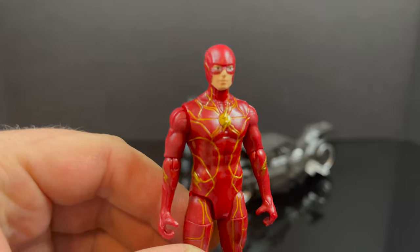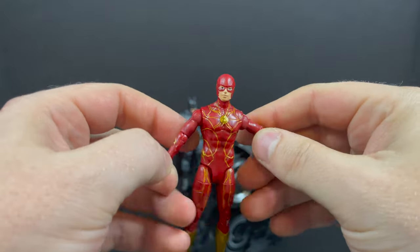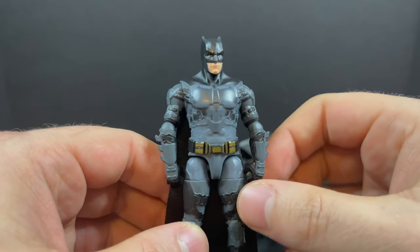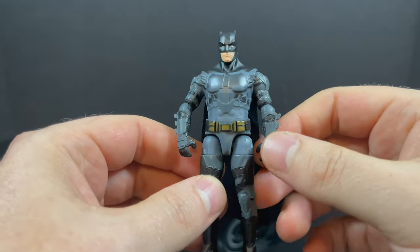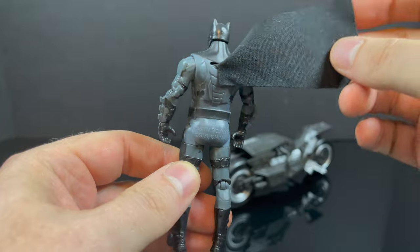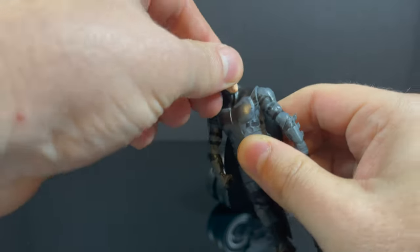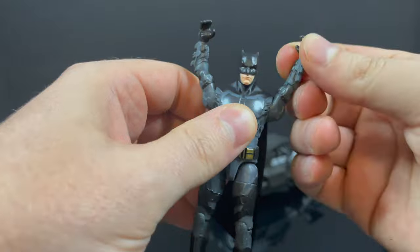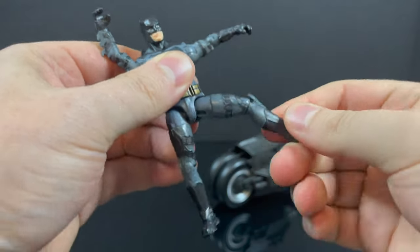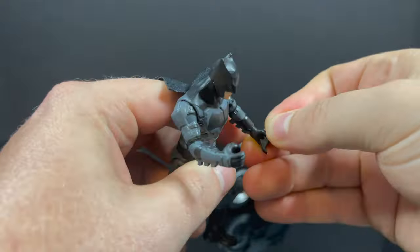Moving into the exclusive round — the Target exclusive three-pack: two figures and the Batcycle. This is the exact same Flash as the single release. This is really the only way to get the Batfleck Batman right now, in this two-pack. He's got the grays, blues, and black costume from the trailer, which I think is a bit more spot-on. The cape is atrocious. The sculpt is there and it definitely looks more like Ben Affleck. He's got enough articulation — legs, thighs, knees — it's really not a bad-looking figure unless you really start looking at that cape.